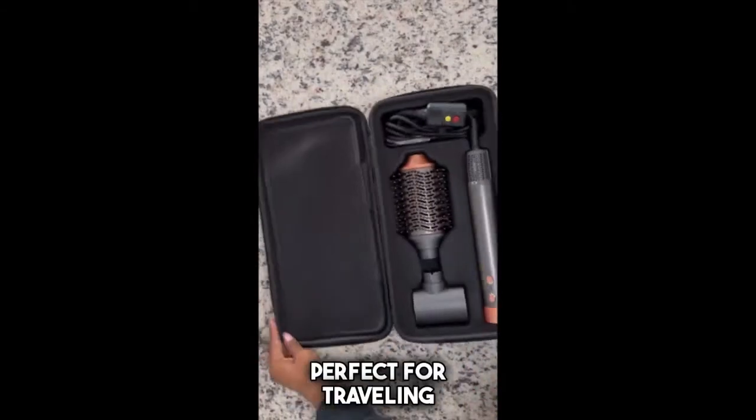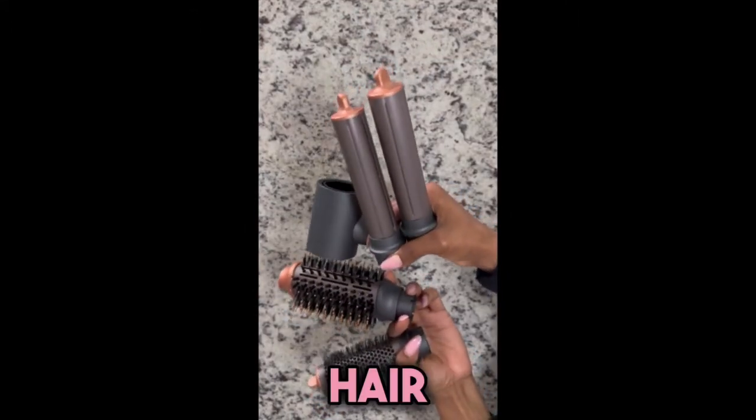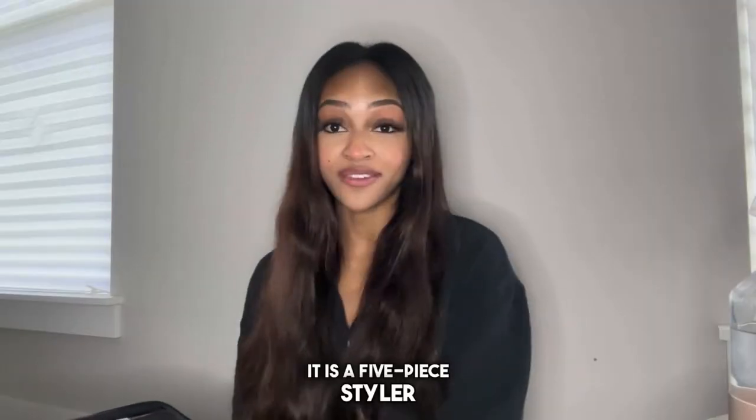It comes in the cutest case, perfect for traveling, and features an automatic air curling iron, two wands, volumizer, round brush, and hair dryer. It is a five-piece styler.